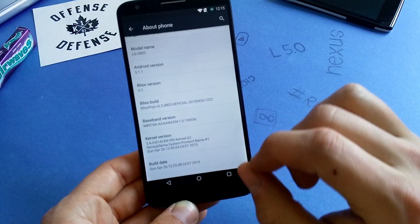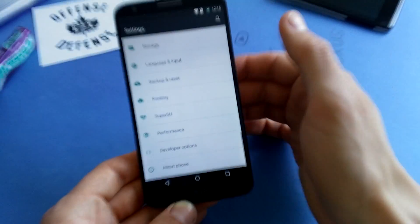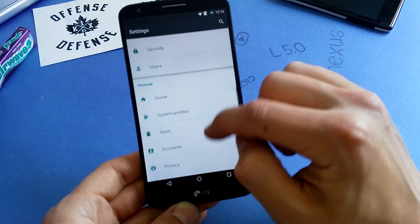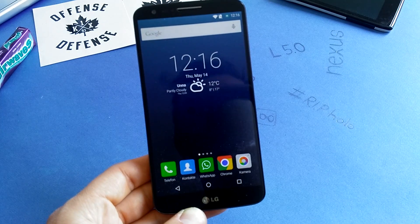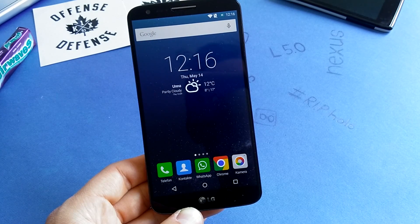Official means it's like a milestone version and there are also nightly versions available. Let's check out the customization features and I'll show you how smooth this phone operates. Check out this small review and enjoy.